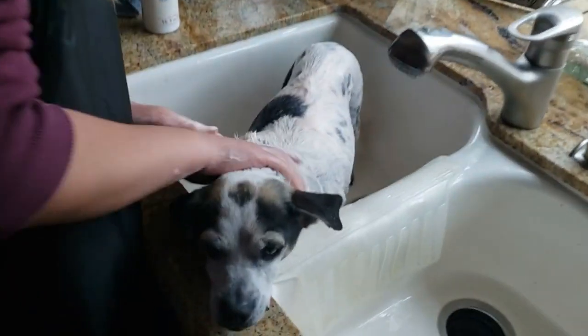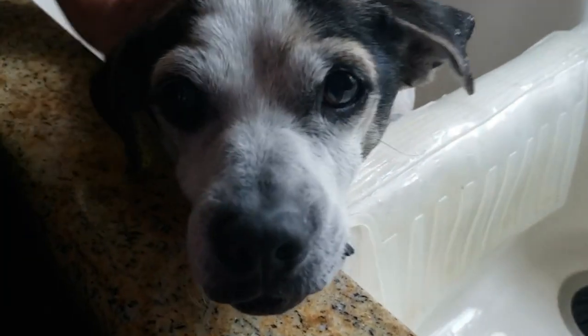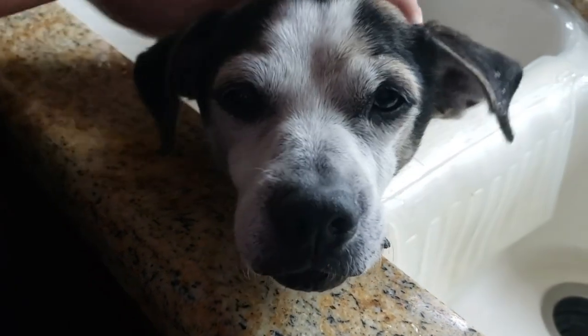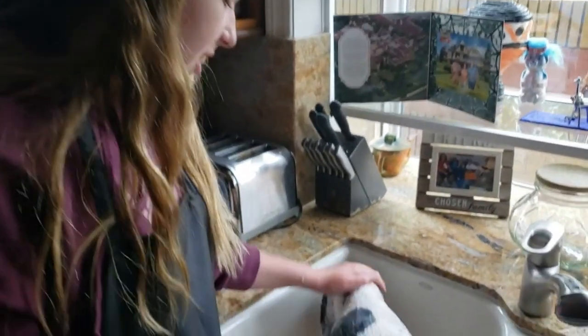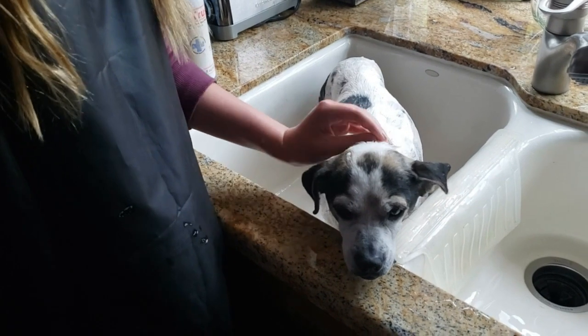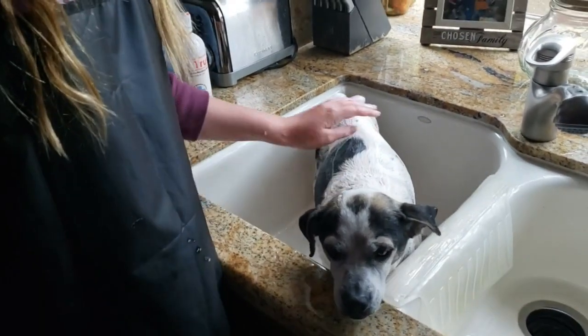Good dog. So now we are just basically telling her that it's okay, so then she doesn't worry that much and so she doesn't shake that much. Because if she shakes, then everything is just going to be covered in soap, and we don't want that.